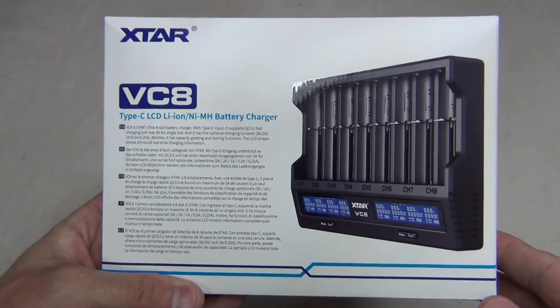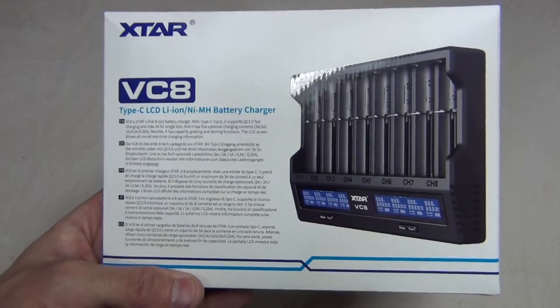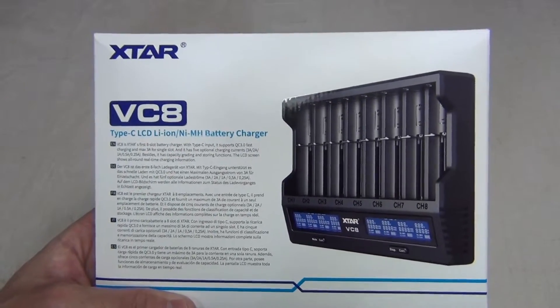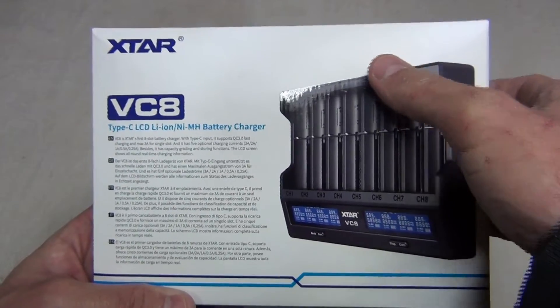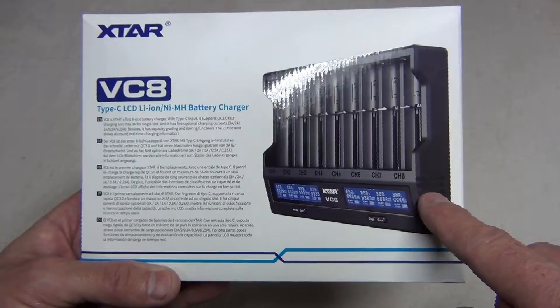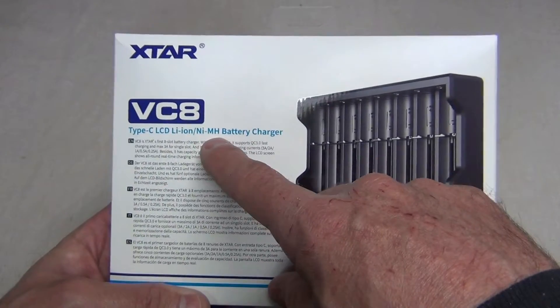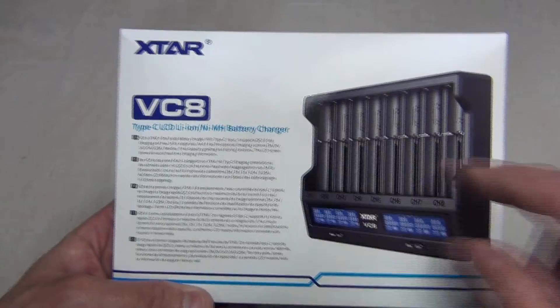Hello, good afternoon everybody. Welcome back. Jiu Jitsu 2000 here today. I want to talk about the X-TAR VC8. This is a USB-C LCD screen lithium-ion, nickel metal hydride, and — it doesn't say it here — but it also does nickel cadmium battery charger.